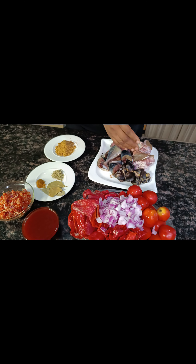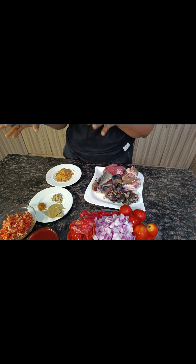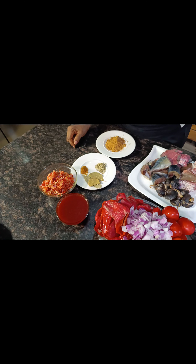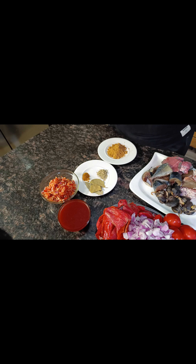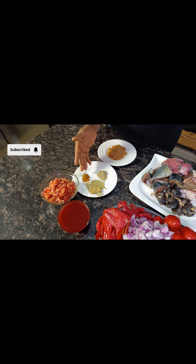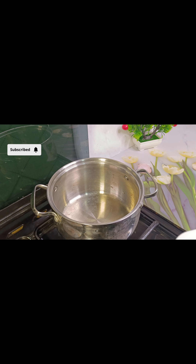I have here my proteins: snail, goat's meat, beef, and ice fish. You can use what you have available, but it's buka stew — it's supposed to have a lot of assorted meat and fish. This is my pepper blend and my red oil. I'm not going to be using groundnut oil — it is buka stew. I'll be bleaching this oil. For seasonings I'll be using bay leaves, curry powder, and rosemary — I'm not using thyme. And this is my seasoning cube.